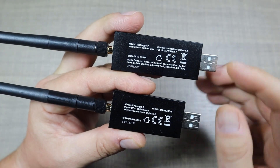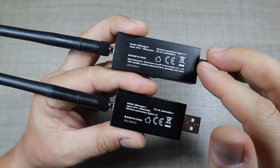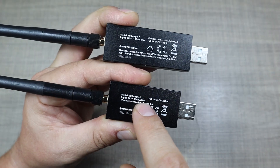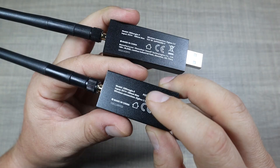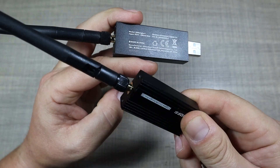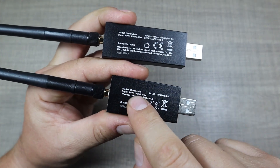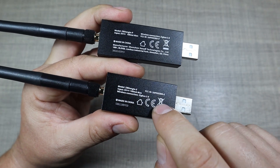Both of the dongles are very similar in shape, size, and function, and the major difference is the chip they use. The Dash-E version uses a better chip that can in theory do both Zigbee and Thread simultaneously, so you can have one dongle to control devices on different networks by flashing a custom firmware where multi-pan is enabled.